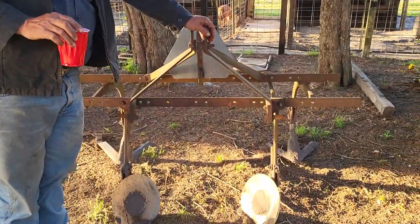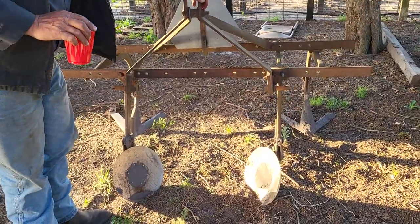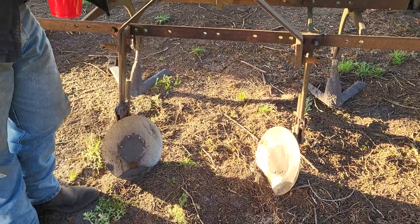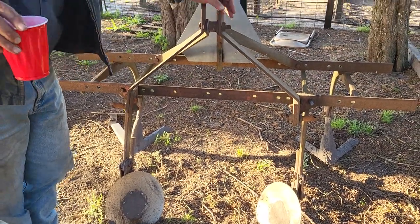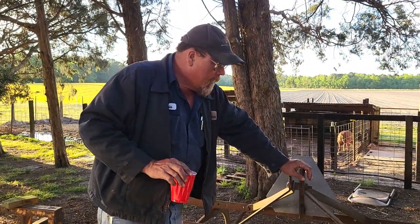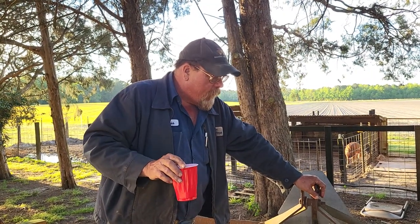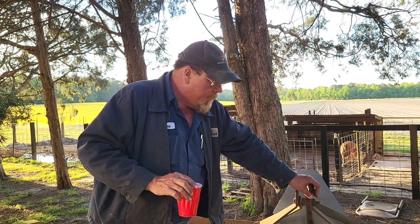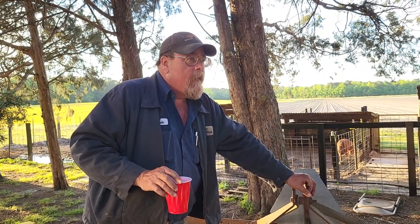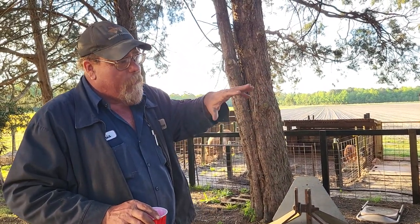This is a Pittsburgh cultivator frame set up to bed. If you can see the disc at the bottom, those pull the dirt off both sides and pull it up into a mound. Now, if you broadcast your fertilizer, that's the best way to do it. There are a couple of other advantages to it — it gets stuff elevated a little bit, so if you have heavy rain, it won't flood so bad.